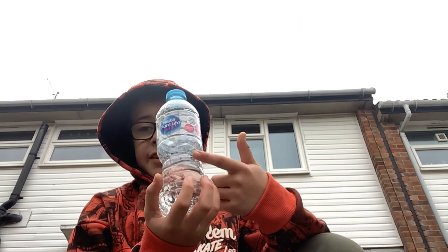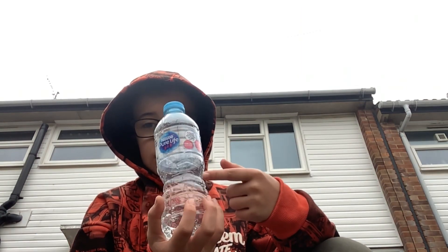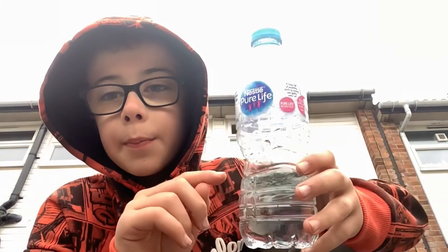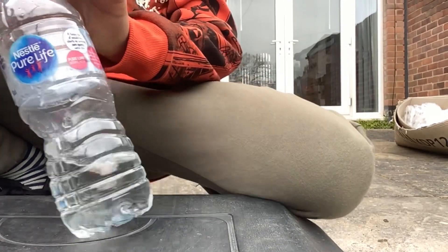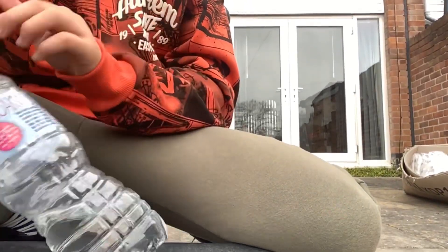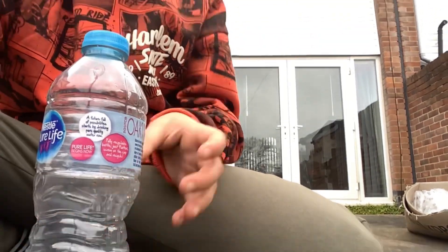First you're gonna obviously need a bottle, and when you're beginning you're gonna need to fill it up about one third. The trick to knowing how much you put in is if you do it at a 45-degree angle and it goes like this, then you've got enough water. But if it tips over, then you have too much or too little water.